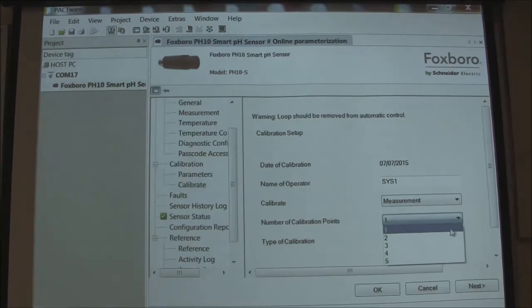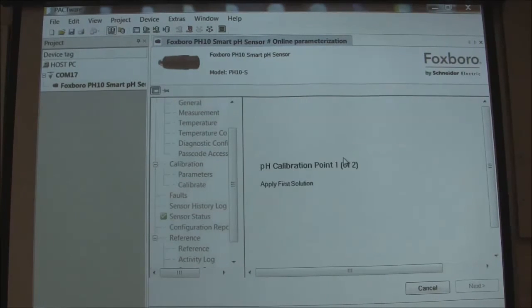We're going to change this to a two-point calibration — actually five points are available. I want to do a smart calibration. I have a four and ten buffer today and I don't want to go through the process of putting in the numbers myself. I've already configured the parameters under calibration, so we're going to do a two-point smart calibrate. It's in my first buffer, I press next. It's asking me to wait. Now it says apply the first solution — we're in the first buffer already. You notice it won't allow you to do anything because it's stabilizing. It tells you a live temperature and a live pH reading. Now it says measurement stable and it was buffer four.